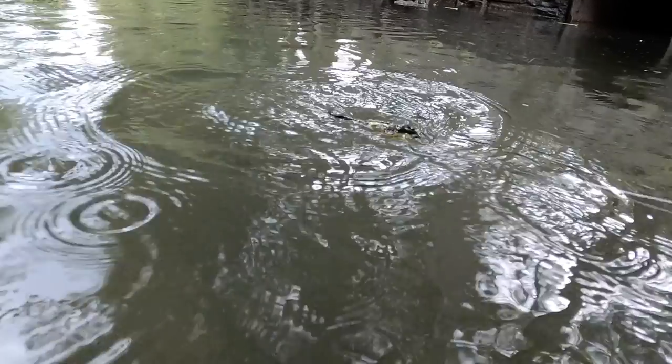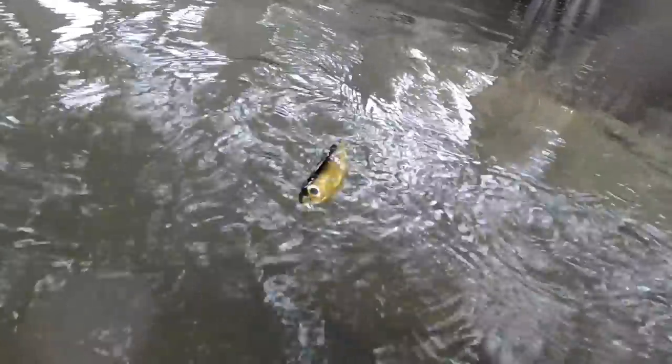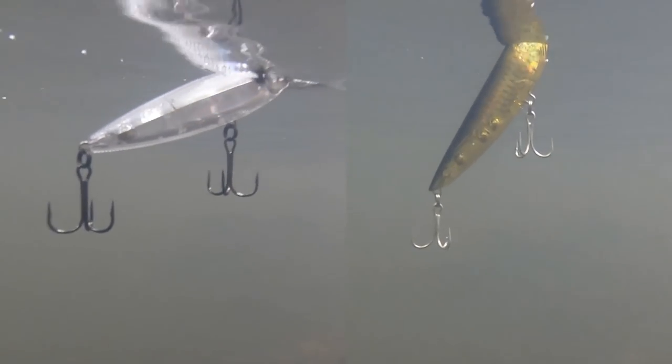The 3D Inshore, with its extra rattles, won't make as defined or as long of a cut. Instead it keeps the lure in one small spot making a loud rattle, and its hunchback keeps it from walking far — mostly just head turns. The tail end actually sits down in the water because of the three rattles. The 3D Pencil, by contrast, sits on top of the water in a straight line.